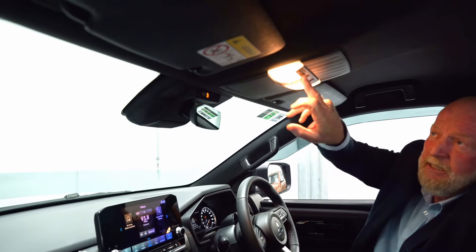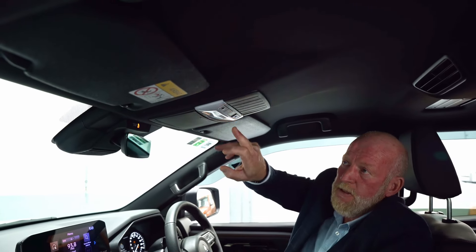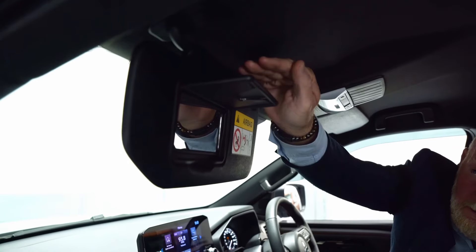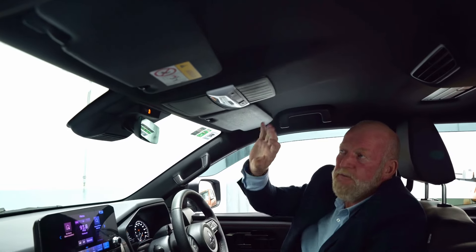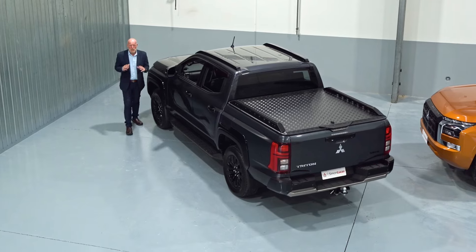For interior lighting situated here — that's for your driver and passenger. If you lift that up there's a vanity mirror, and as the driver I've got exactly the same thing on my side. There's also good storage for your sunglasses here as well.